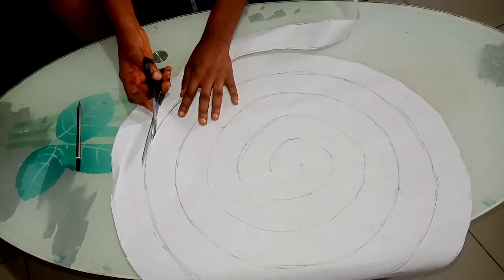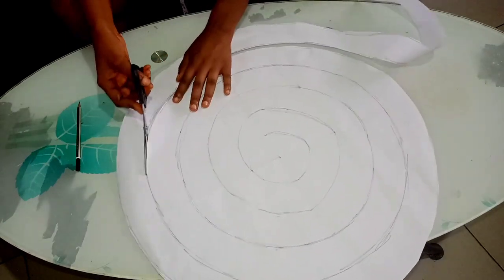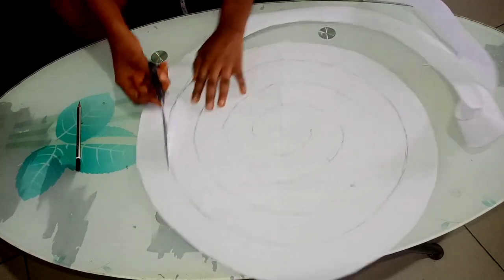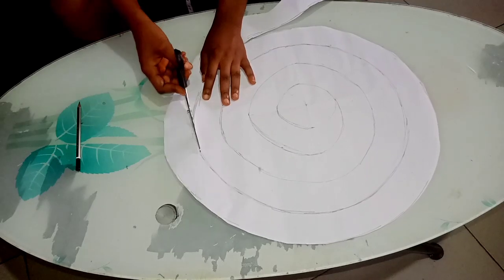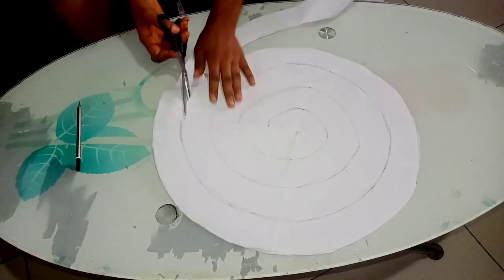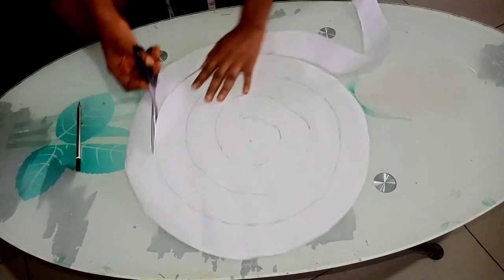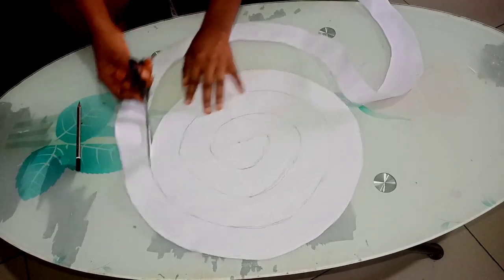You will have to continue turning your fabric or your paper around so that you get it right. Don't drag your paper — if your paper is soft like mine, avoid dragging it to prevent it from tearing up. Always be gentle and don't rush.